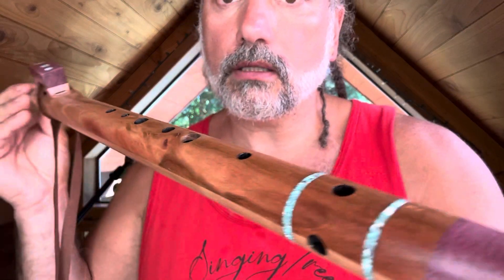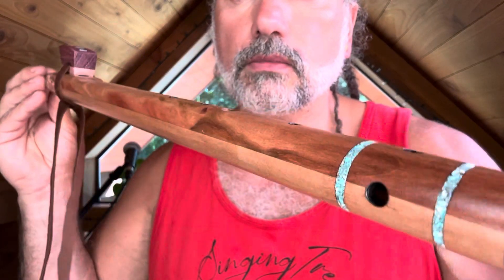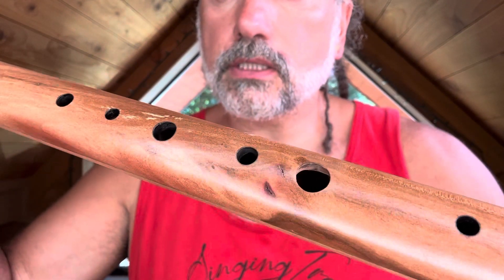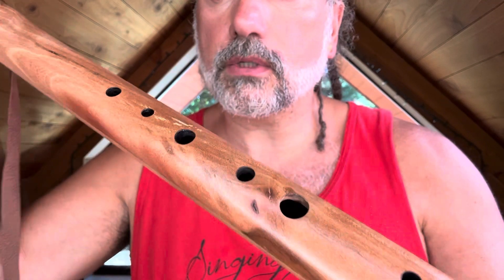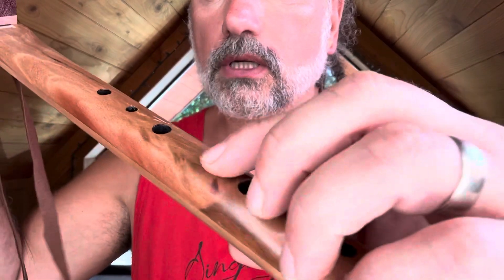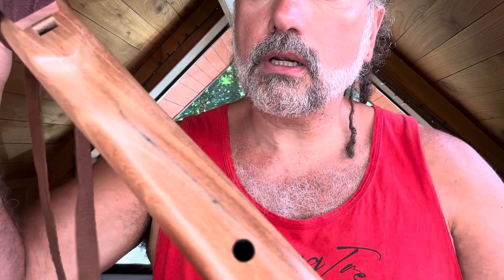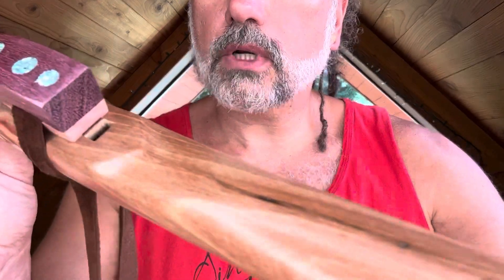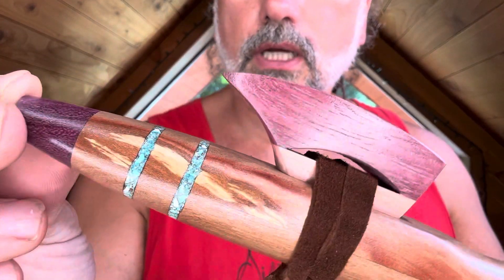Look at that — it's got really unique character along that glue seam there. Got some nice dark coloration, some imperfections. Sometimes I'll fill those with super glue or turquoise, but you can see these little blemishes here, which are knots or whatever. Really really cool. There are a couple of little bug holes that you can see — see that right there? Really really nice, and some more character and streaks.